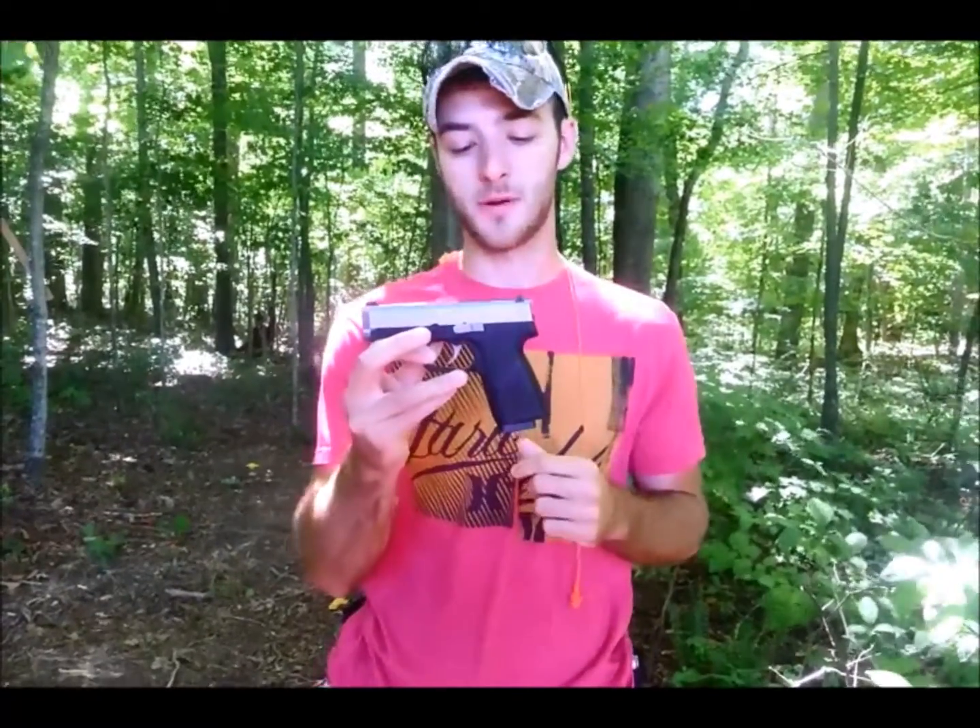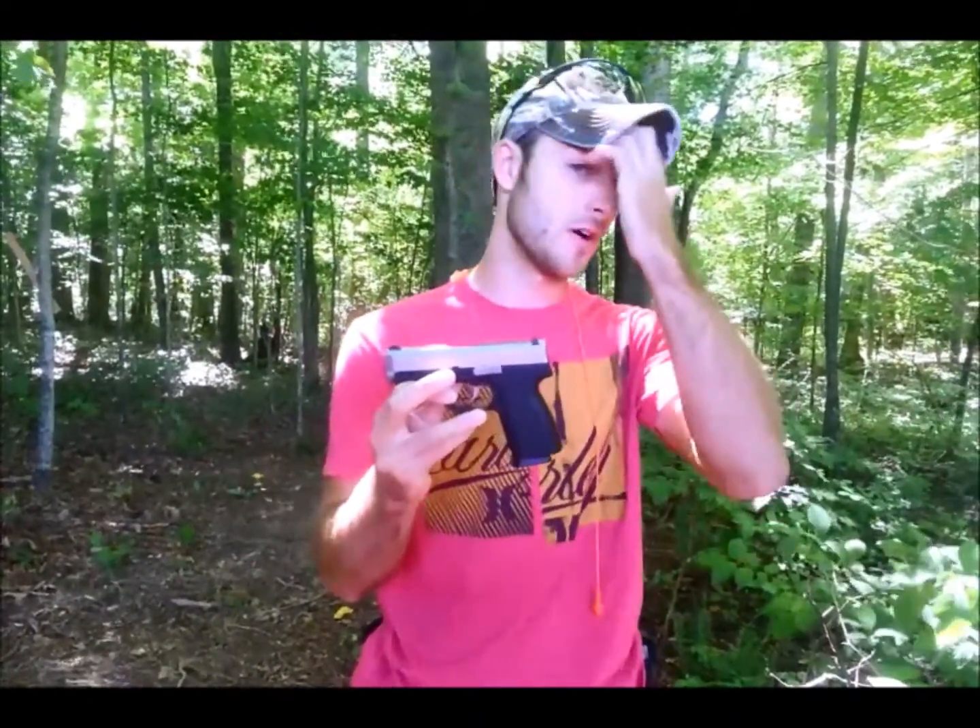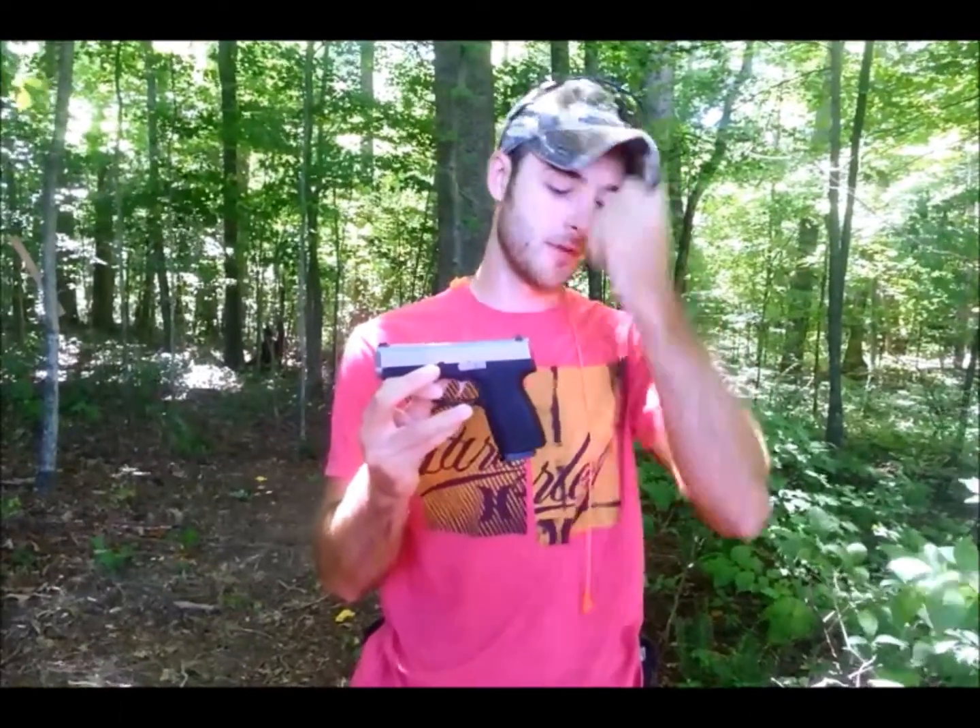I really like when manufacturers throw in that extra magazine so you have at least two. I know that's a way for them to cut down production costs and provide it a little cheaper, but one magazine feels light — especially because Kahr mags aren't the cheapest, running about $35 to $40 depending on where you pick them up.